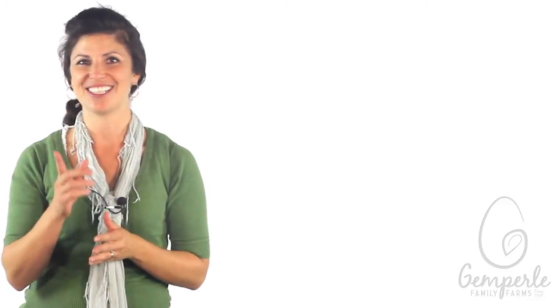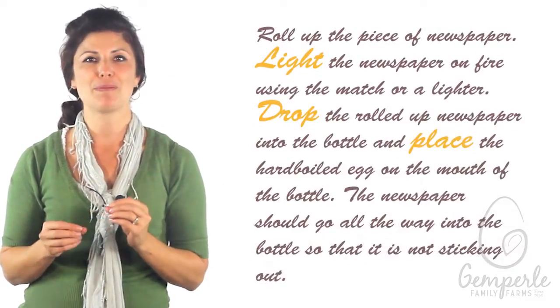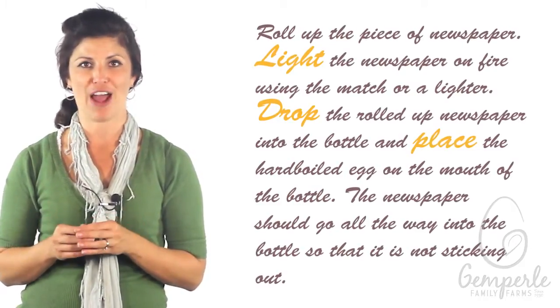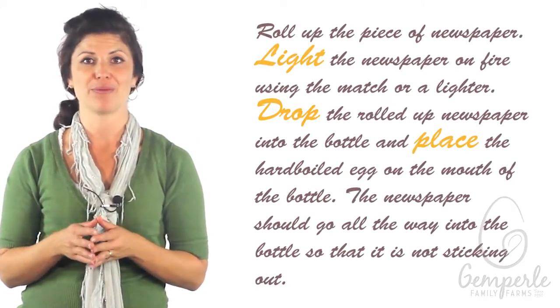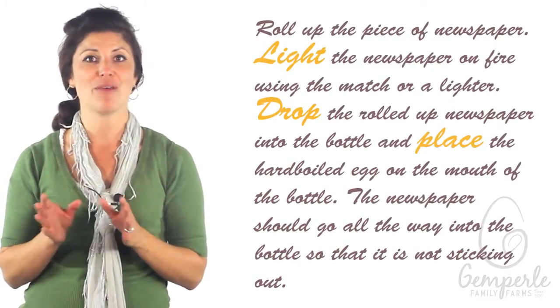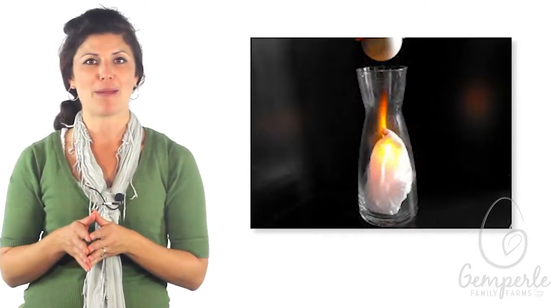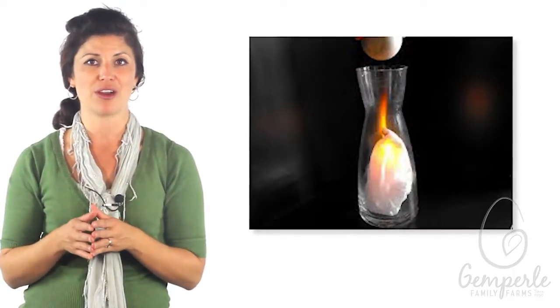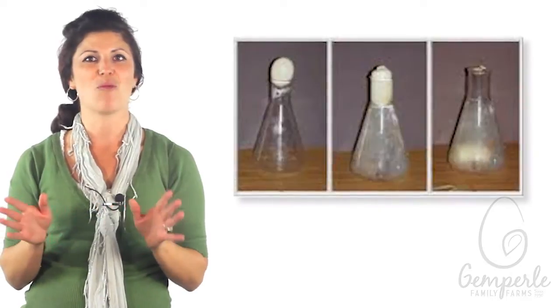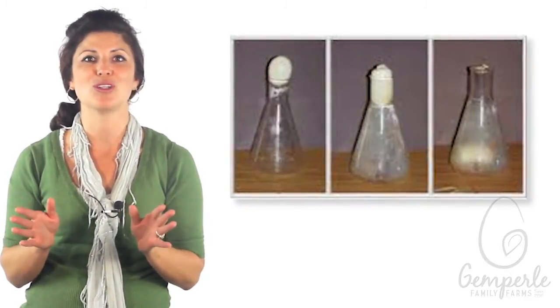Got everything? Good. First, roll up the piece of newspaper. With an adult present, light the newspaper on fire using the match or a lighter. Drop the rolled-up newspaper into the bottle and place the hard-boiled egg on the mouth of the bottle. The newspaper should go all the way into the bottle so that it is not sticking out. Now, stand back and watch as the egg is slowly pulled into the bottle.